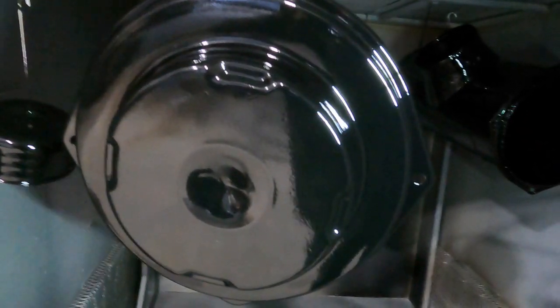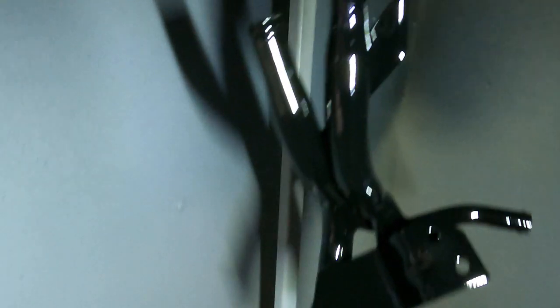All right everybody, we've just finished spraying the clear coat on these parts — it's time to show you what we have. As you can see: nice high gloss, nice and shiny, nice and smooth finish. We kept the inside of the tubes all nice and clean — as you saw, we even got the inside of the air filter housing. Nice shine on that, look at the reflection. Compared to what was there at the start of the video, now we have this. You can see the inside of the pipes were kept clean, and there are the brackets.